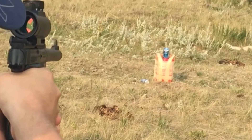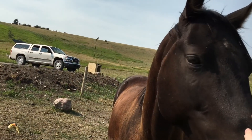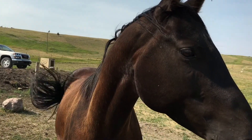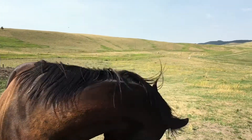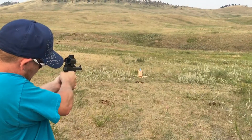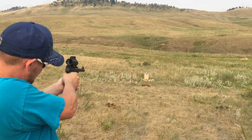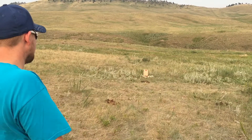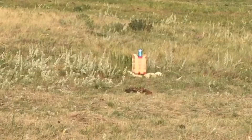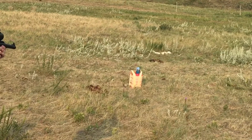Greg just missed it — it lives to see another day. Our buddy Diesel was not impressed; we were not putting on a good enough show for him. Time to step it up. It was all up to Greg to make it count, and he was determined to hit it this time. After some good clean misses, we found our hold.